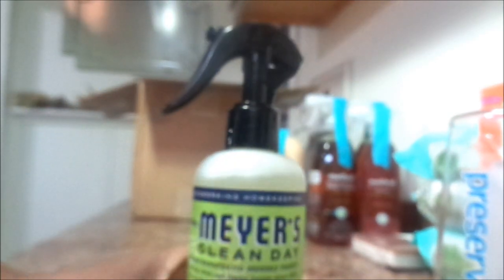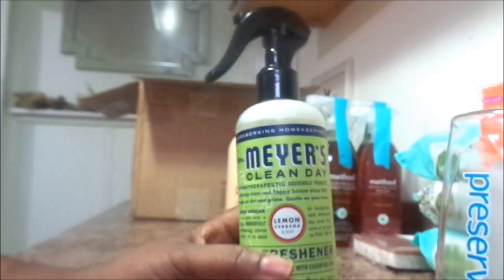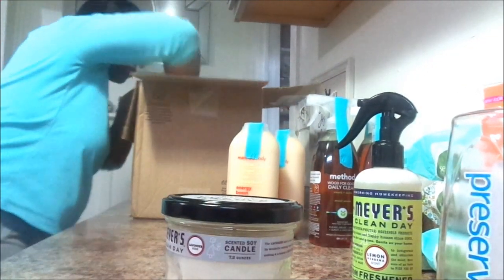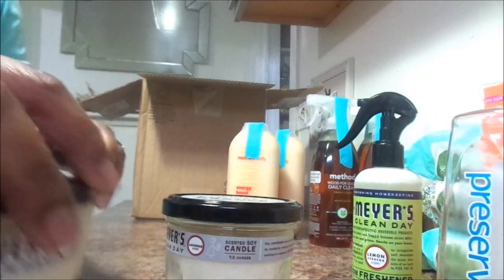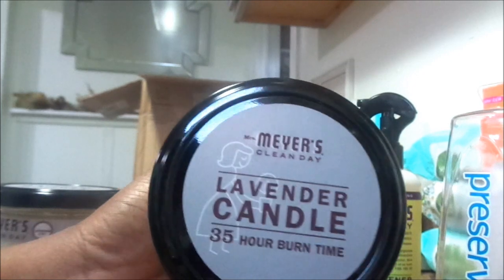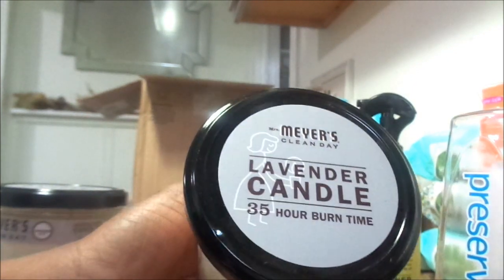And this is Mrs. Meyer's Clean Day room refresher. I think this was a freebie as well. I absolutely cannot wait to use this. I love everything lemon verbena scent from Mrs. Meyer's — it smells so good. I have the cleaners, the sprays, the lotions, everything in lemon verbena. I said let me just try it and see if it'll be good for a room spray. So that was free and I got that.